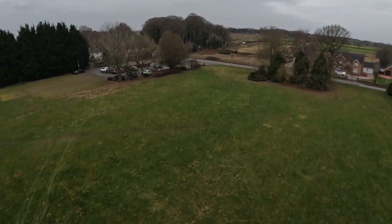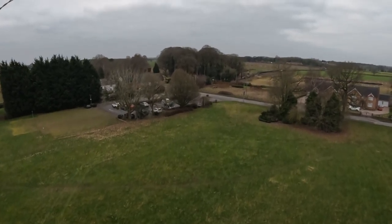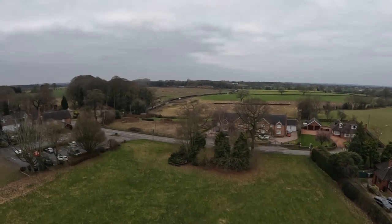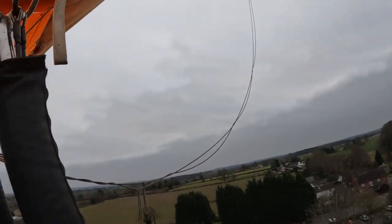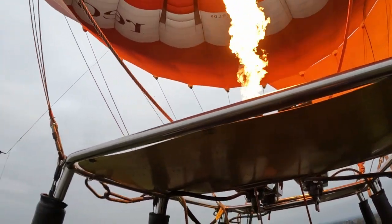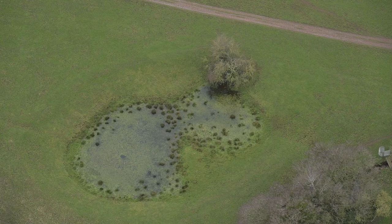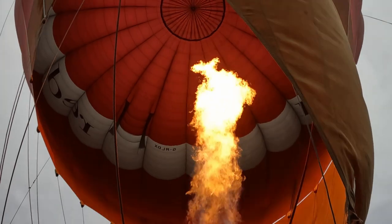Very shortly after getting aboard, we were airborne. John has 30 years of experience flying balloons and over 4,000 hours of flight time. At this stage, the direction of the balloon is determined completely by the wind because there's no steering. Winds do travel at different speeds and directions depending on the height of the balloon, so this makes every flight unique. Interestingly, it's warmer up in the air because you don't get any wind chill — you're travelling at the same speed as the wind — and the burners do give off a substantial amount of heat.